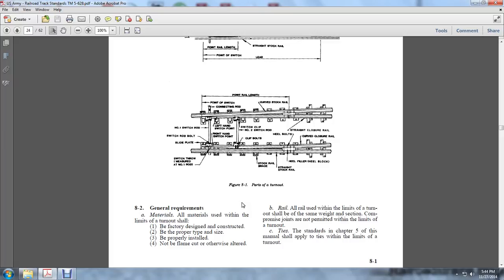Section 8.3 General Requirements: All materials used within the limits of the turnout shall be factory design constructed, be of proper type and size, be properly installed, and not be flame-cut or otherwise altered rail. All rail used in turnouts shall be the same section. Compromise joints are not permitted within the limits of a turnout. Ties shall be the standard specified in Chapter 5, and the manual shall apply to ties within the limits of the turnout.